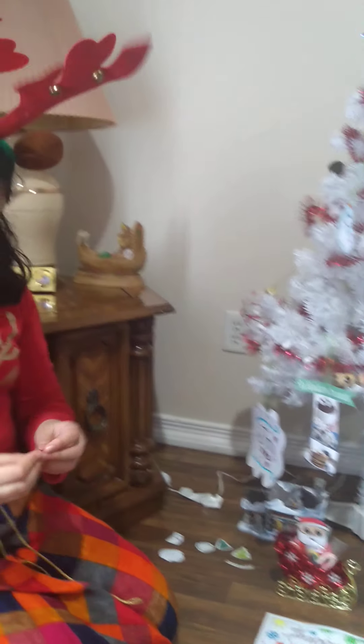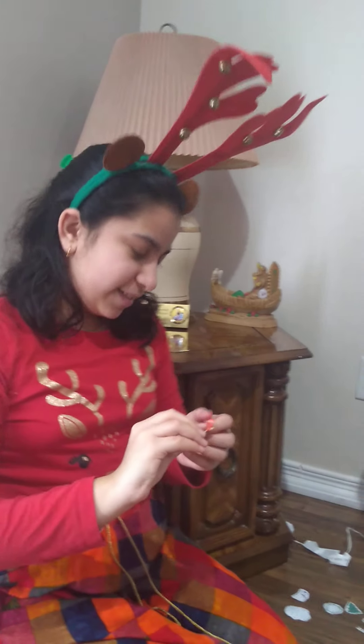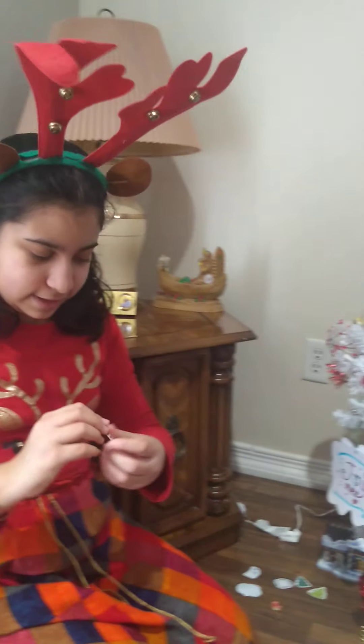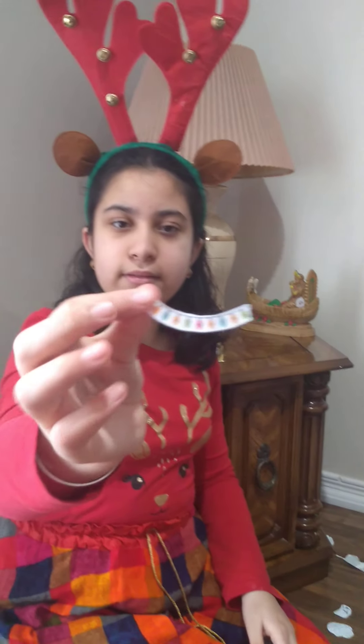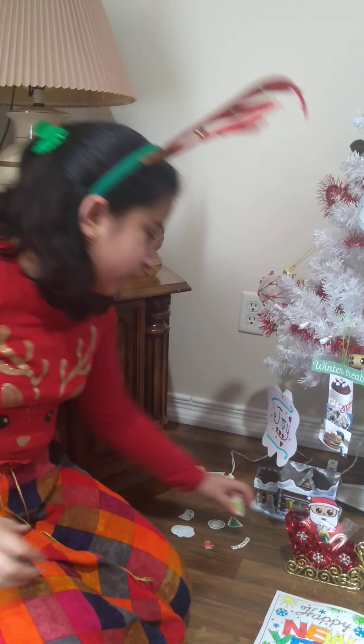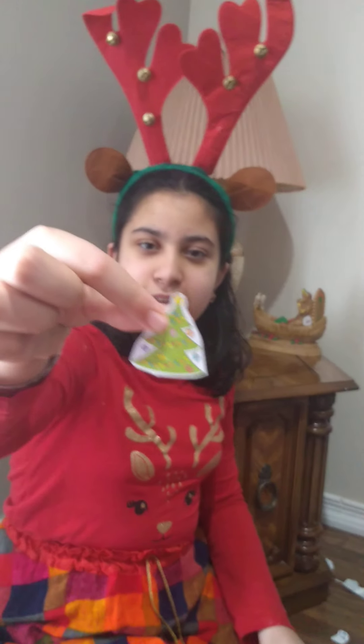One of my favorite ones out of these is this mitten. It's really small. And I also really like these lights. And this decorated cartoon tree. It's really pretty.